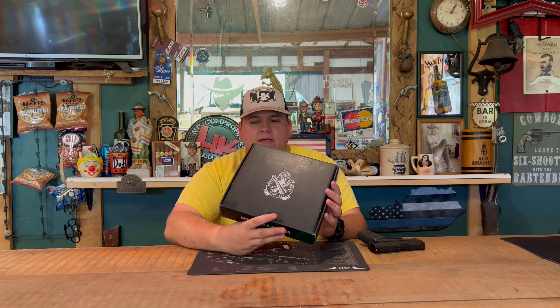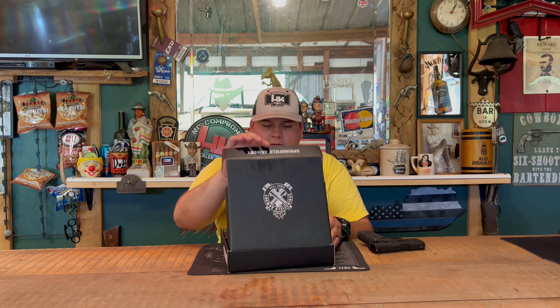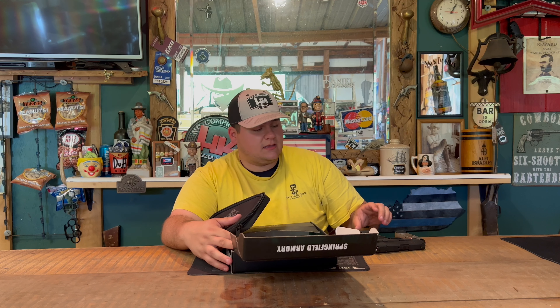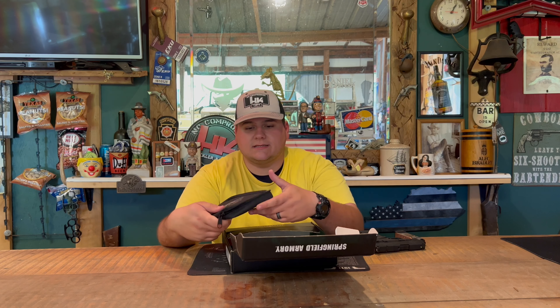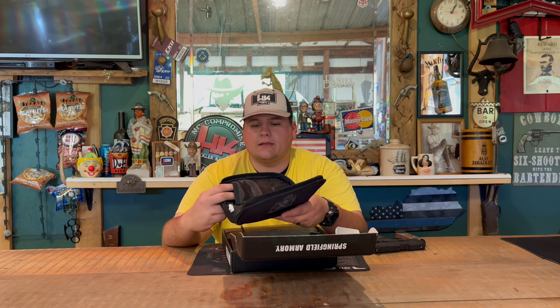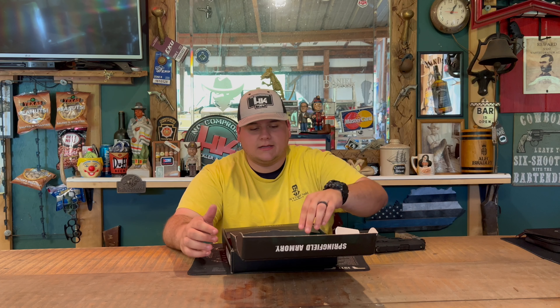As you can see here, Springfield Armory — just a black cardboard box. You also get one 11-round magazine, so 11 plus 1, one in the chamber. This one has a pinky extension that fits pretty flush with the gun, while the other one is actually a tad bit extended. Here you have a little padded case where you can carry your firearm, with a little pocket on the side where you can store your extra mag or anything else you'd like.